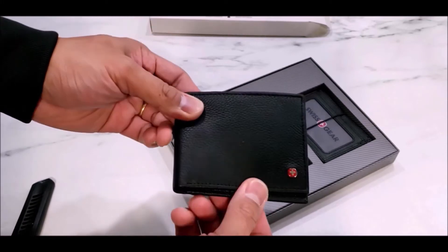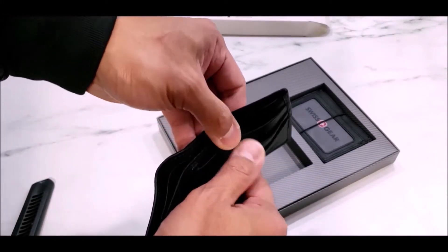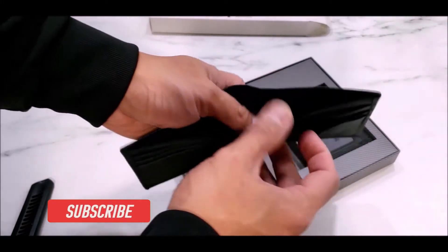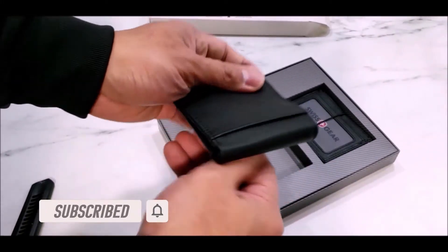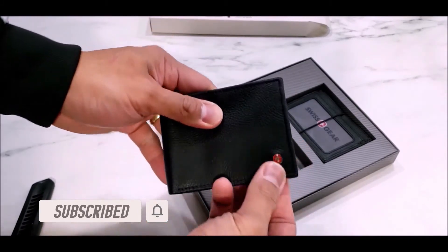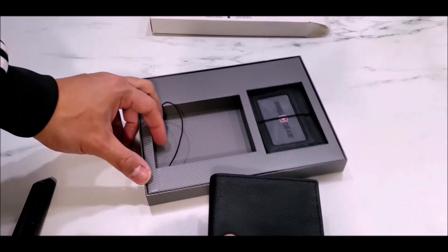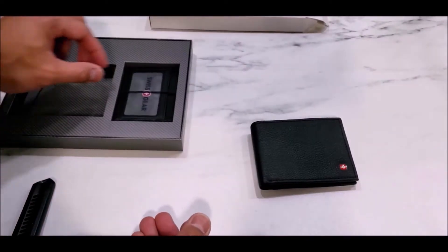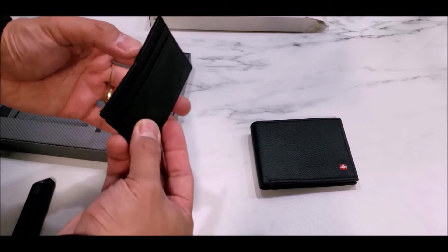...that's slim and low profile, this might be the wallet you're looking for. So far it looks pretty good, it feels decent and sturdy. I do like that Swiss Gear logo — normally for this brand, I know they're quite famous for backpacks and especially bags for laptops.